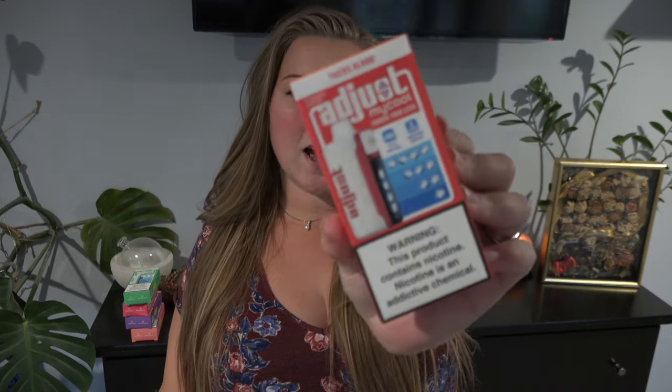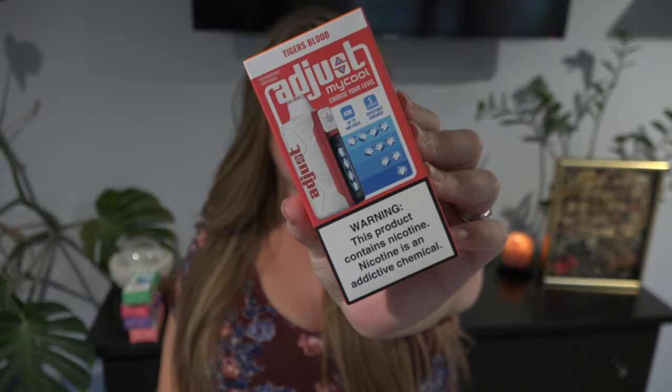Hey y'all, did you miss me? Today I am back with a new vape with a new feature that I've never seen before. This is the Adjust My Cool Vape.